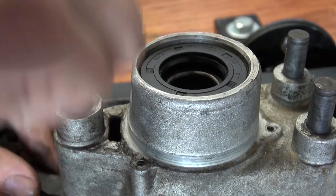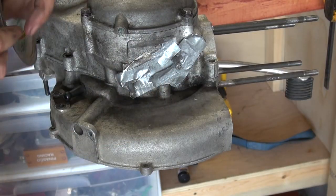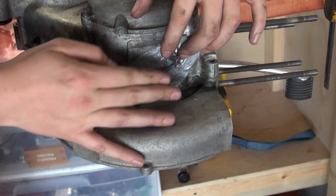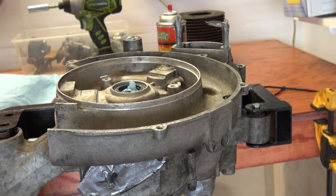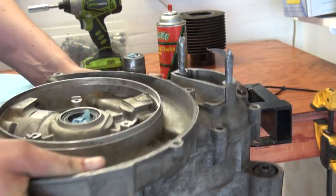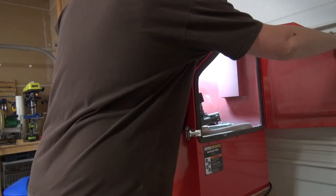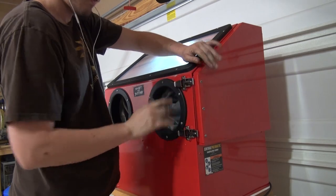I took the brake lever out and the kickstarter out and then started preparing it for the sandblaster. This has been the first time I used a sandblaster on Vespa cases and it also gave me a chance to try my new sandblaster — it was fun and stuff came out pretty clean. On advice of a professional I used very fine glass beads and it really cleaned up the aluminum nice and well.